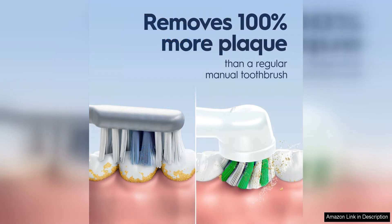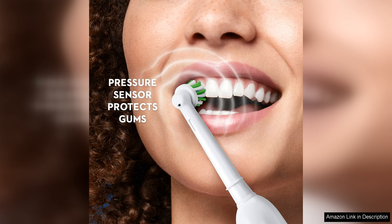One of the standout features of the Oral-B Pro 1000 is its built-in pressure sensor, which alerts you when you're brushing too hard. This is a fantastic feature for those who tend to be a bit heavy-handed with their brushing, as it helps prevent enamel damage and gum irritation.